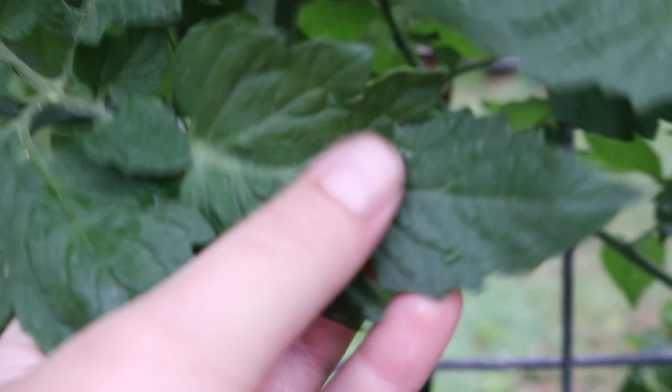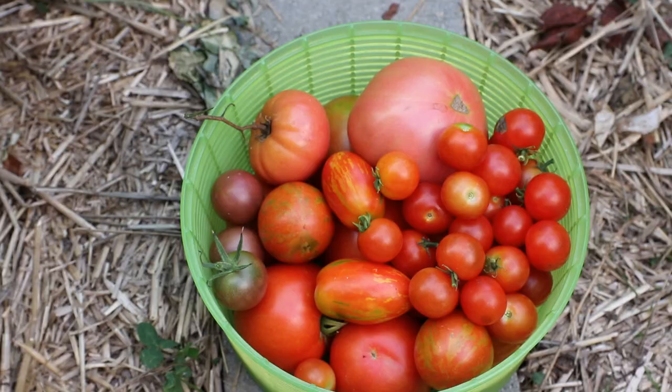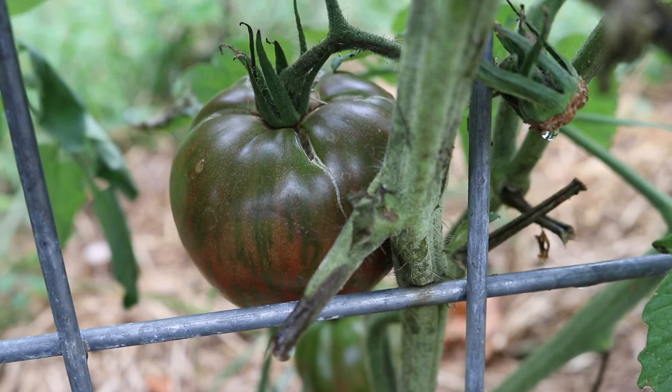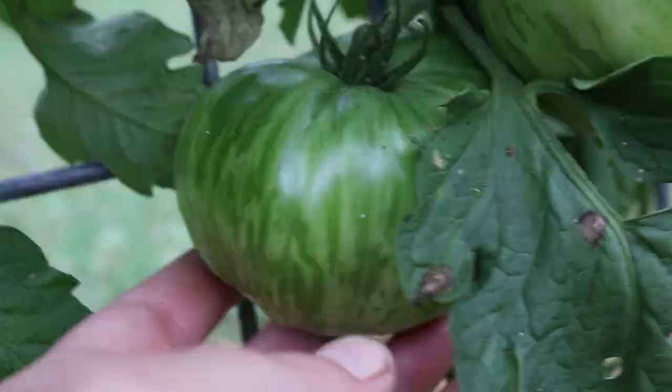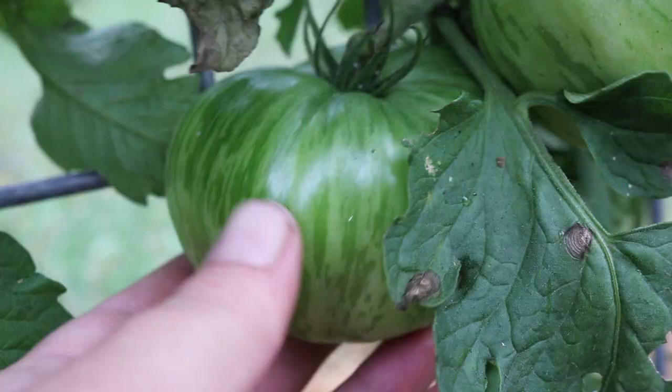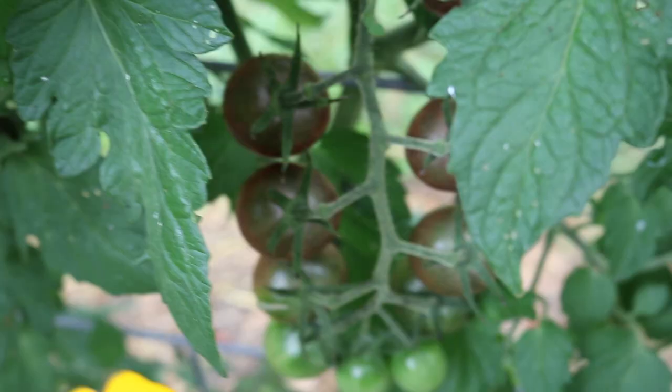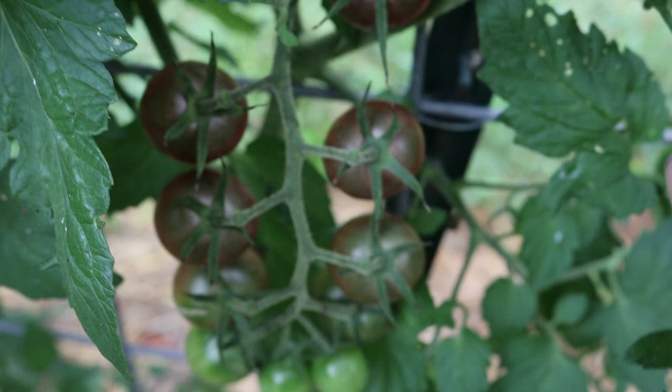I just harvested a bunch of tomatoes two days ago so I don't have a lot to pick, but I want to show you some of the tomatoes growing here. This one is Berkeley tie-dye and these are the first of the Berkeley tie-dyes to ripen up. They have some cracks so I want to get those picked before we get more rain today. Here's what the green ones look like — they're really pretty.